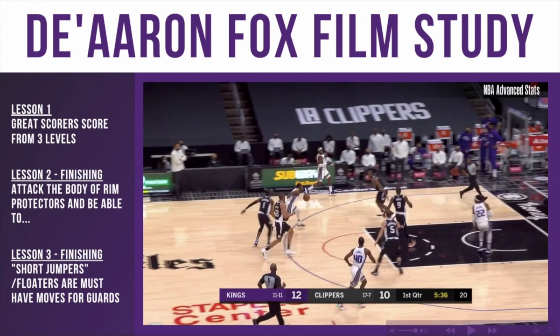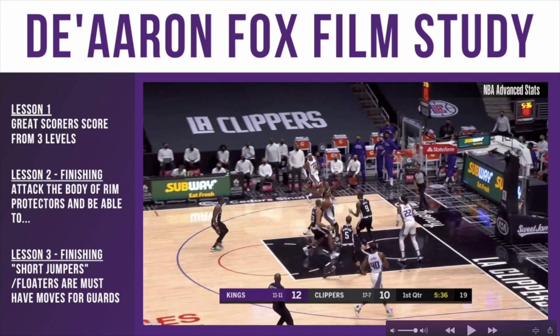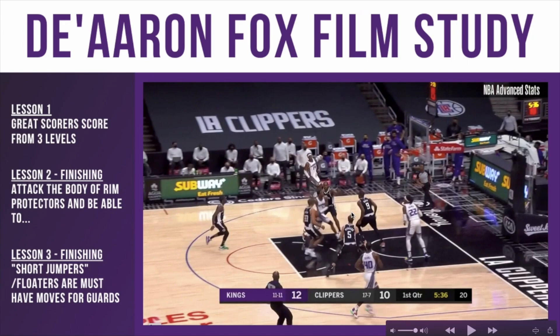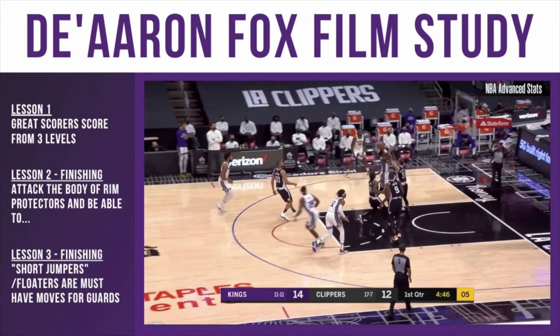Right here it's a very simple crossover in transition. Obviously he's very quick. As he goes into the rim, look how the ball is high — he gets the ball high and protects it, and he is attacking the body of the rim defender. You want to be careful so as to not commit a charge, but if the defense is sliding over, look to make contact, extend the ball high, and then release the ball after you make that contact.